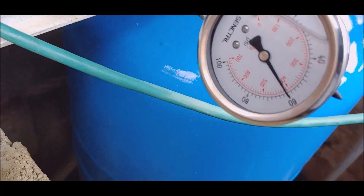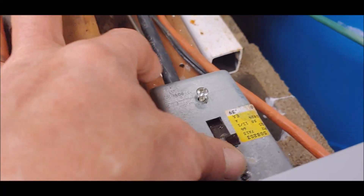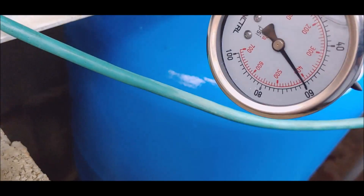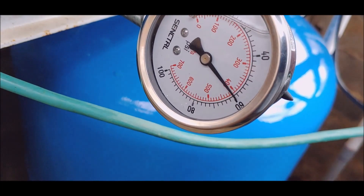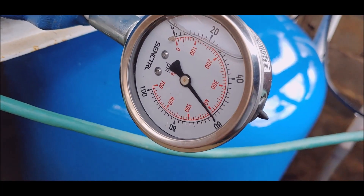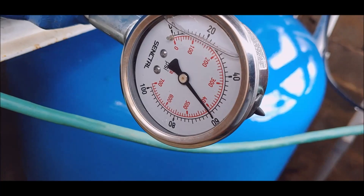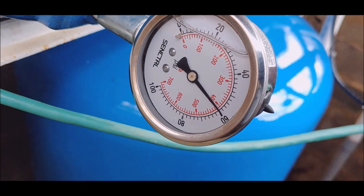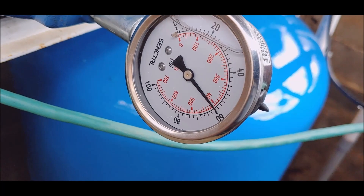I turned the power off to the pumps. I gotta electrically change a couple things. I still got a stupid timer in here for that float switch — I gotta get that re-plumbed so I don't have to wait 20 seconds.